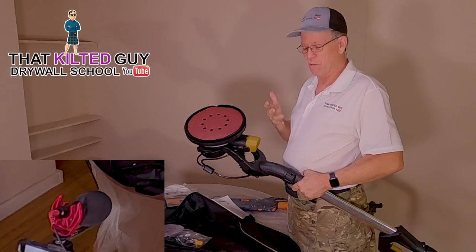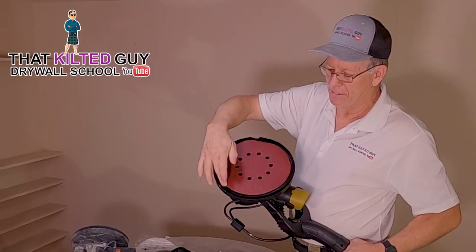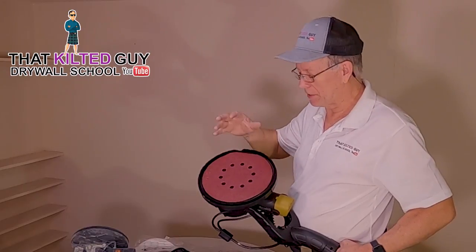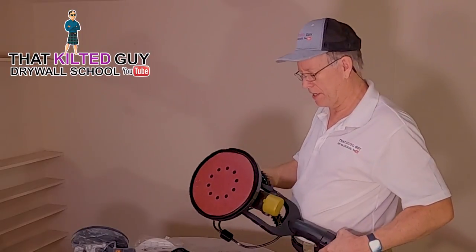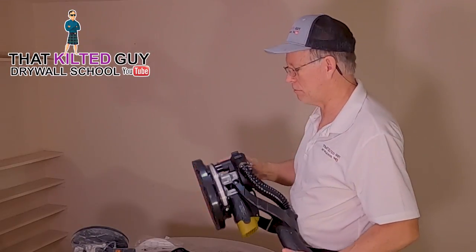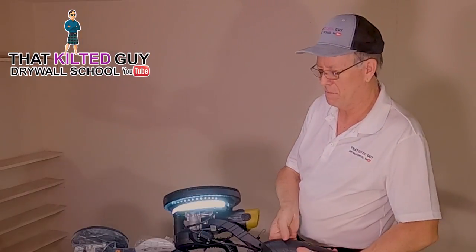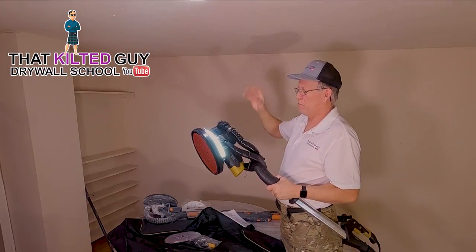This one has suction holes here, and it also vacuums around the edge — that's the normal way these work. The Porter Cable only sucks from around the side and does pretty good, so I don't think the holes are absolutely necessary. One cool feature I really like is this LED strip around the edge — you can turn it on and it goes all the way around, which is handy for seeing edges you're trying to sand.